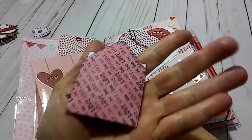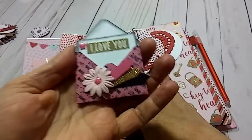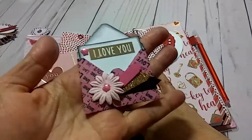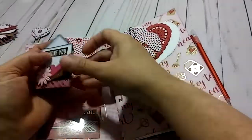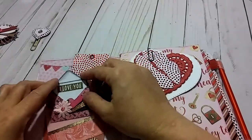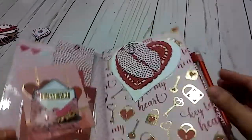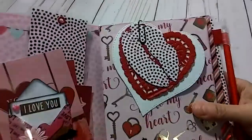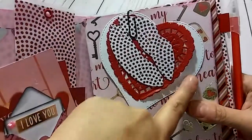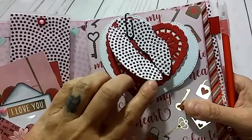This embellishment is not from the same paper pad, but I was making these last week and I thought it was just too cute not to put one in here because it is a Valentine-themed notebook. So right here on this first insert I have some die cuts — this is a doily and this is some lips.